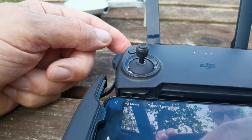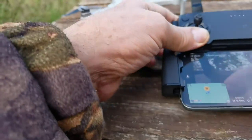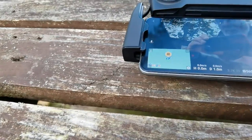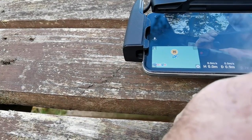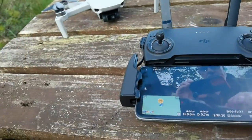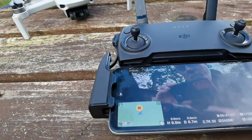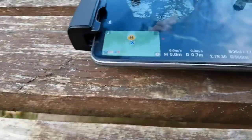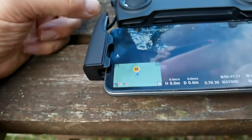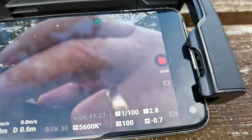There's also a button with a red dot on it — that's for record or stop. As you can see there's me, and if I press record the drone is now recording me recording the drone. Then you can either press that to stop it, or press this — you see that? It turns to a square.